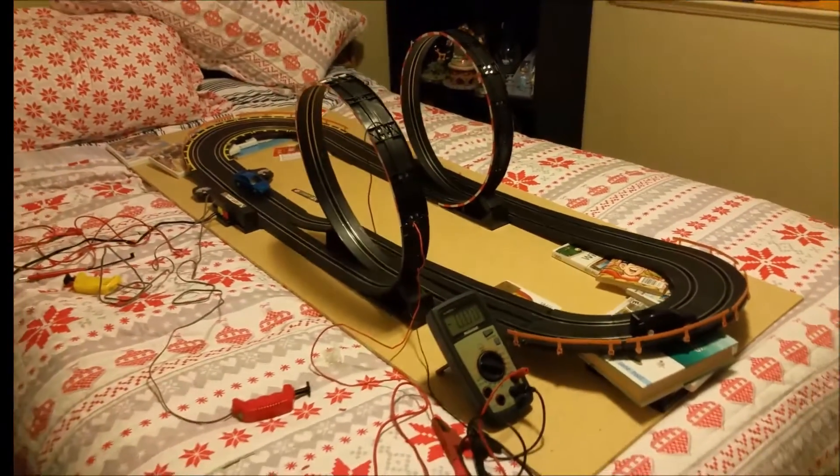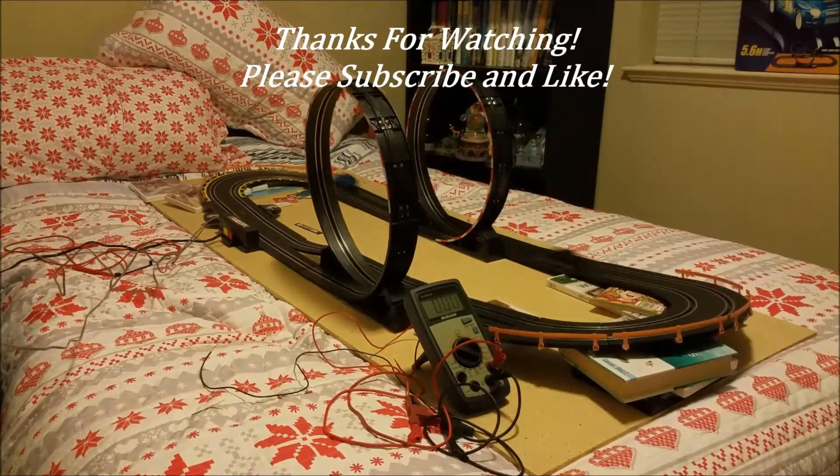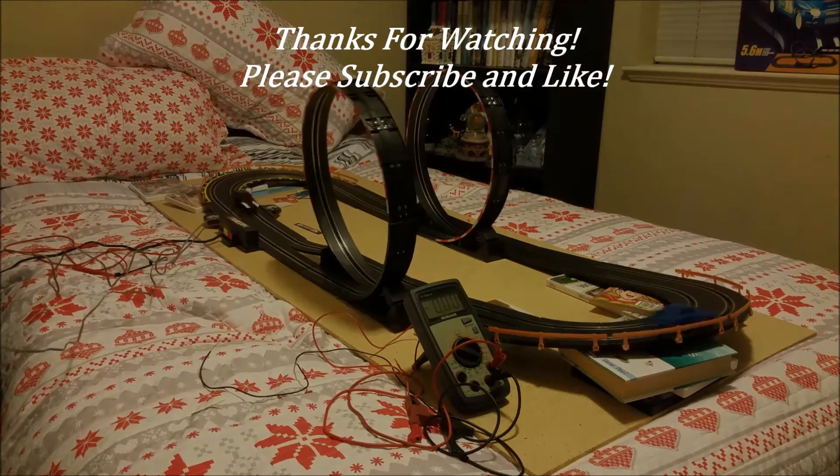Thank you very much for watching Gong Show Garage. I hope you enjoy this video — we're getting the hang of it, so stay tuned.